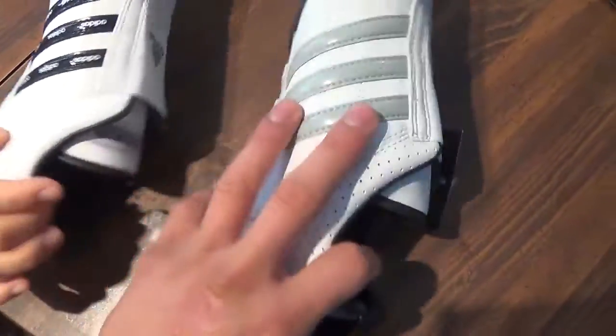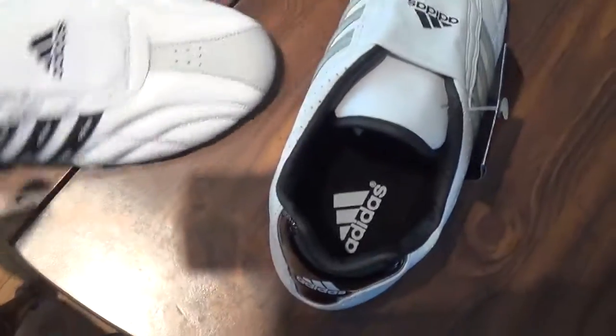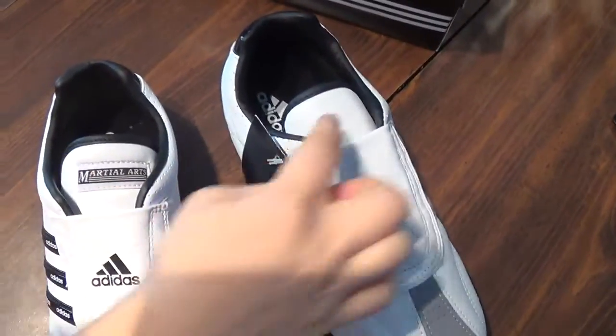But the old version looks better to me. Oh, it's interesting — this one says 'martial arts' on the front. But the other one doesn't say anything, see? The front says 'martial arts' and this one doesn't say anything.